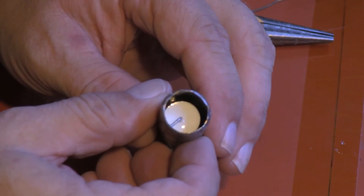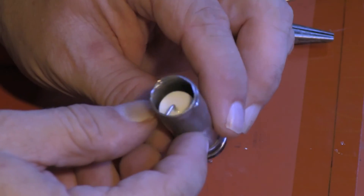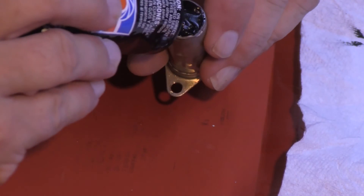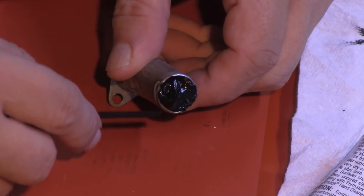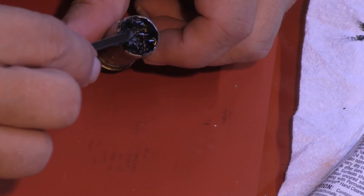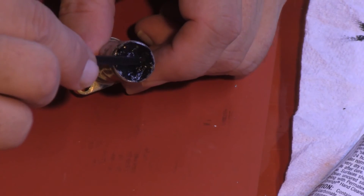Should I leave the end open? I'm going to close it. I am going to backfill this with liquid silicone. That's a good idea. A plastic tie wrap makes an excellent spatula for spreading the silicone in the end of the capacitor.